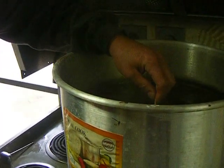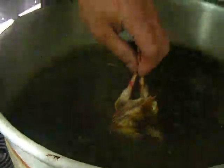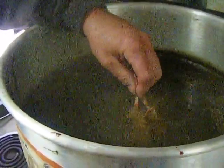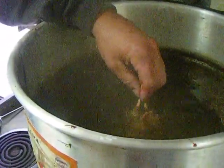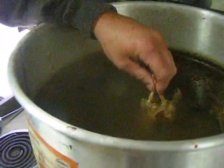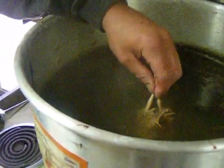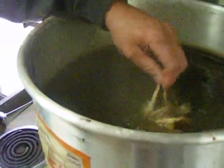Today we're going to demonstrate how to clean a quail while leaving the skin on. These quail have already been culled — we cut their heads off. The most important part is the water temperature: 160 degrees. If it's too hot it'll break the skin open; if it's too cold you'll work too hard and possibly break the skin. A perfect temperature is 160 degrees — very, very important.